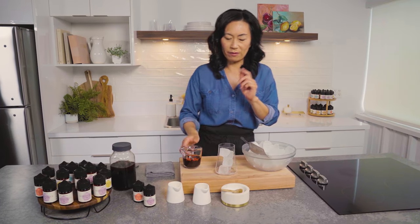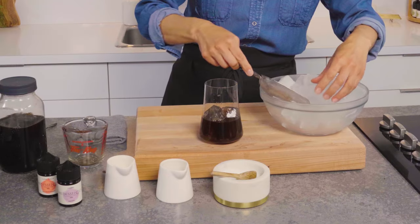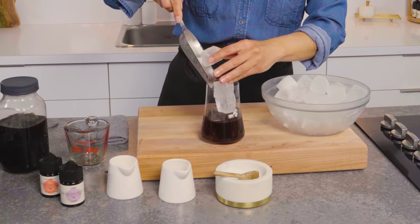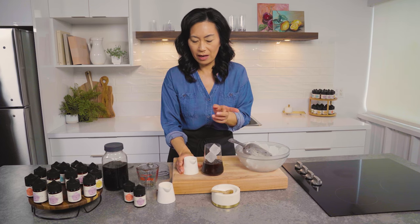I can probably add a little bit more after. So I'm going to add half a cup, then add more ice. I'm going to sweeten the coffee and flavor it, then add the cream.